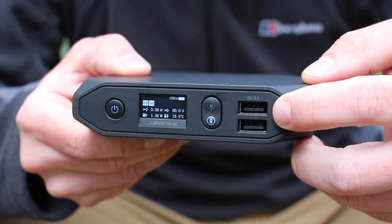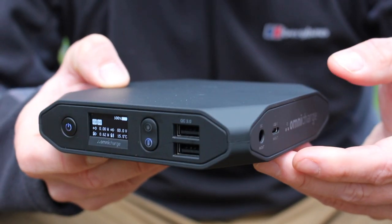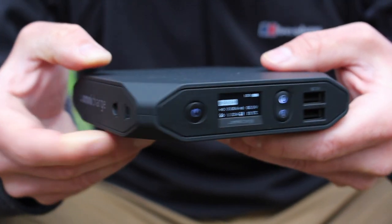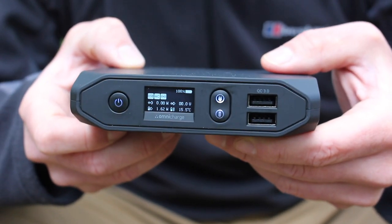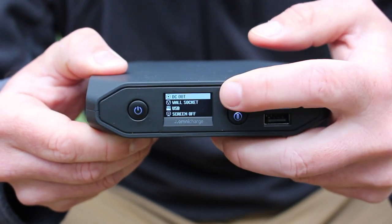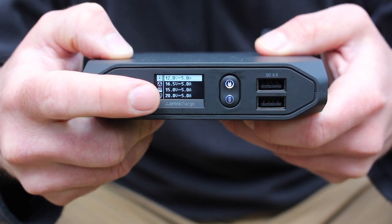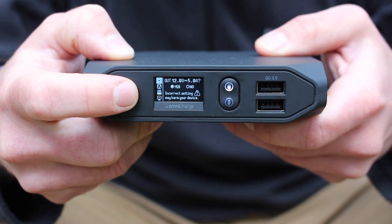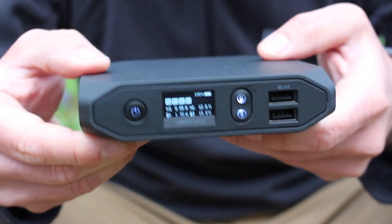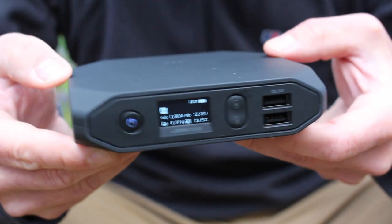When you turn it on it'll automatically deliver power to the USB ports and the wireless port on top. If you want to switch the AC unit on, there's a little AC button — just give that a click and a sign will come on in the OLED screen to show you that the AC port is live. For the DC adapter, you double-click the on/off switch to bring up a menu. You select DC, then choose a voltage ranging from 9 through to 20 volts, click to confirm, and the DC port is now live. Importantly, if you're not using the DC or AC output there's no power delivered to them, so you're not wasting any energy from the battery.